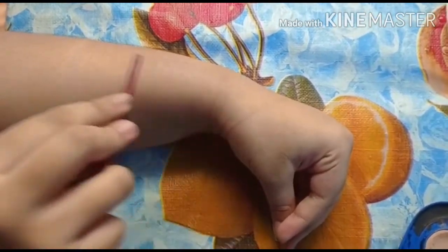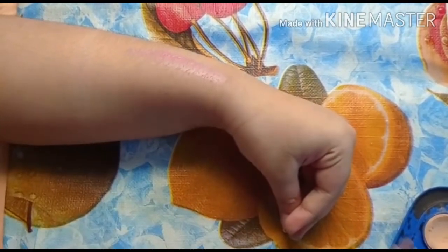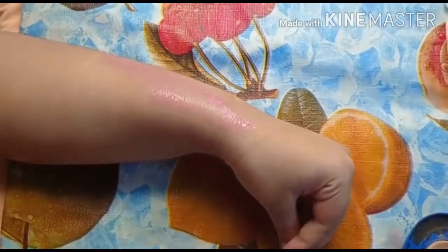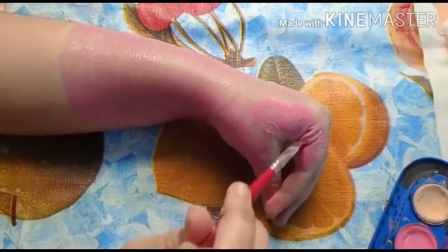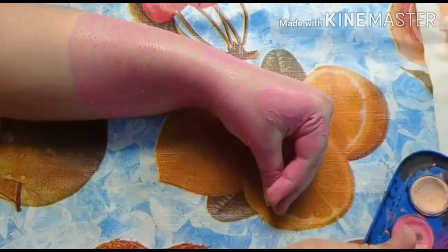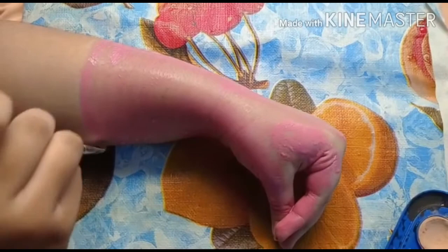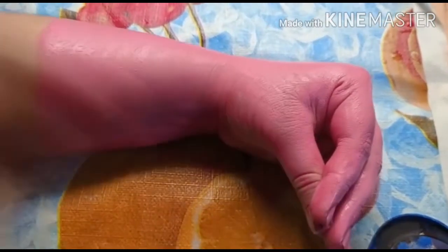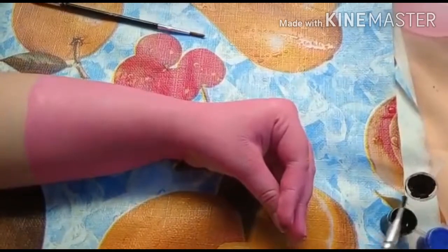First, keep your hand in this position and paint it pink. After this, you let it dry, and then paint it pink and black.